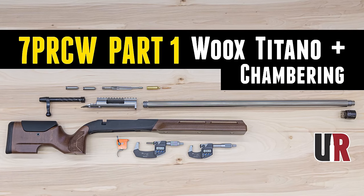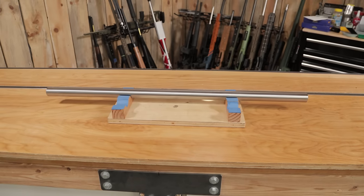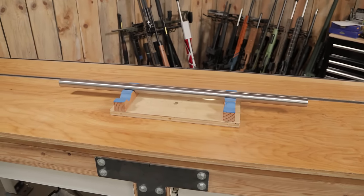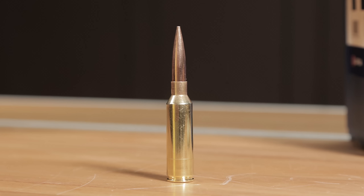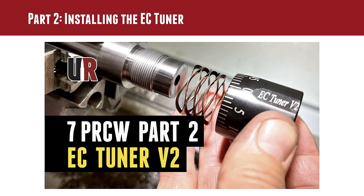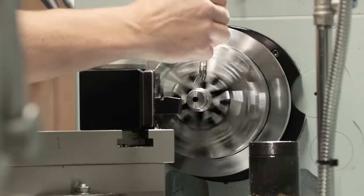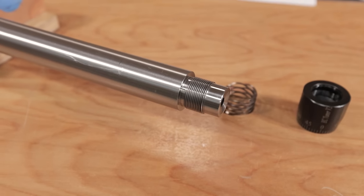In part one I talked about the new Wux Titano chassis, did the chambering job on the barrel. This is a Brux inch-and-a-quarter straight profile — took it to the lathe, did the chambering, talked about 7PRCW which is essentially a necked-up 6.5 PRC, and why that's winning F-Class matches. Then in part two I did the complete machining process for installing the EC Tuner V2, which will allow me to fine-tune my load for differing conditions.